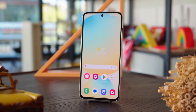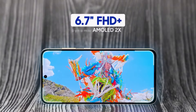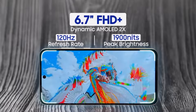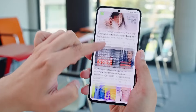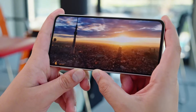The S24 FE screen isn't quite as sharp as the regular S24, but it's still really good. It's got a big 6.7-inch AMOLED display that looks great for watching videos or browsing the web. The colors are vibrant and the 120Hz refresh rate is smooth. You can customize the display settings too — there's a dark mode, a blue light filter, and even an always-on display.